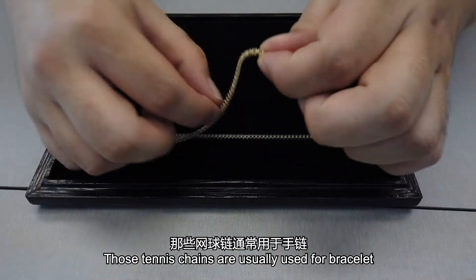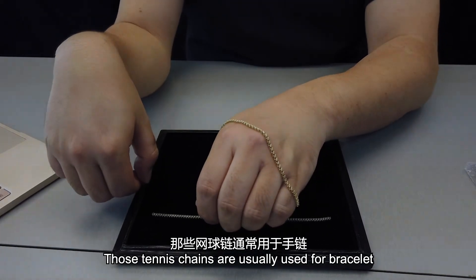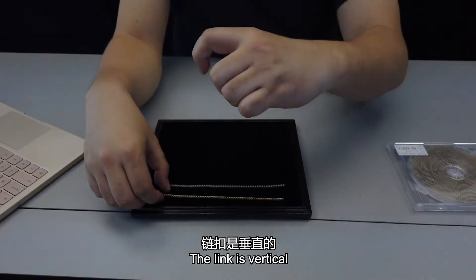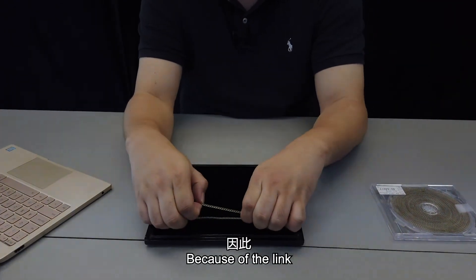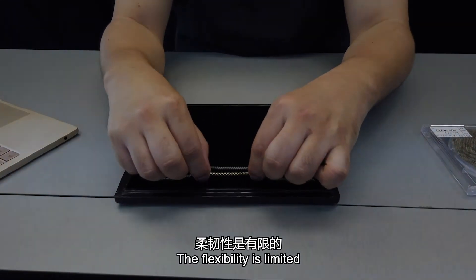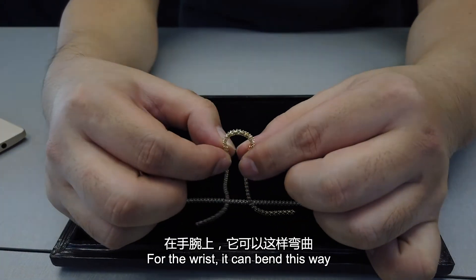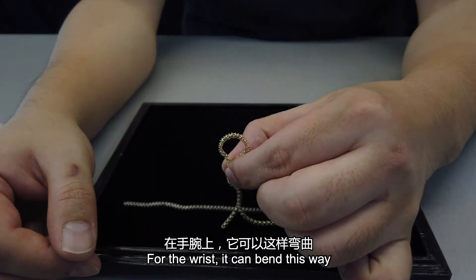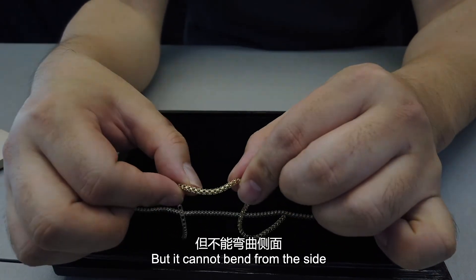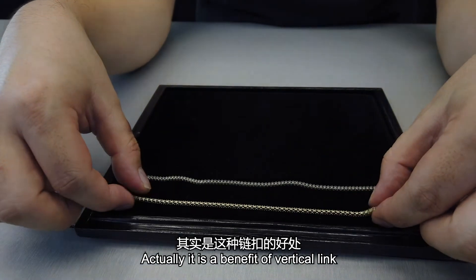Tennis chains are usually used as bracelets, so the links are oriented horizontally and vertically. Because of that link structure, the flexibility of the casting tennis bracelet is limited — it bends well for the wrist in one direction, pretty smoothly, but it cannot bend well from the side.